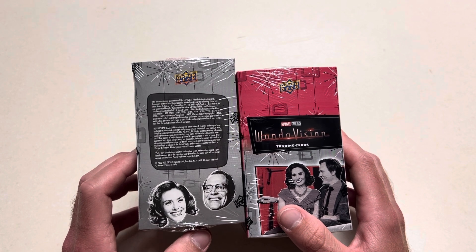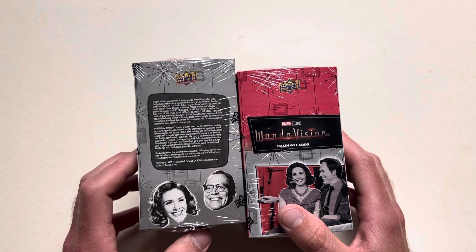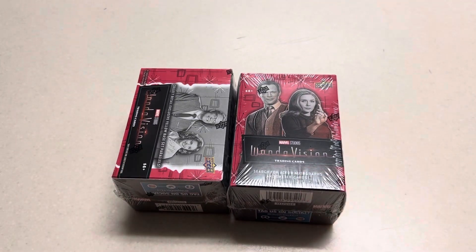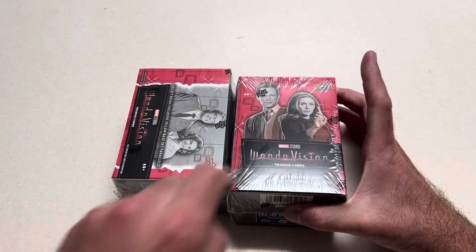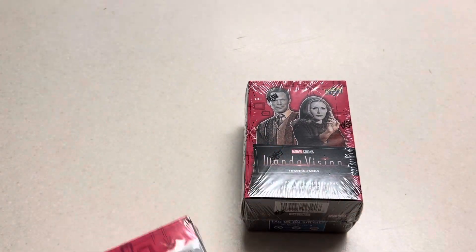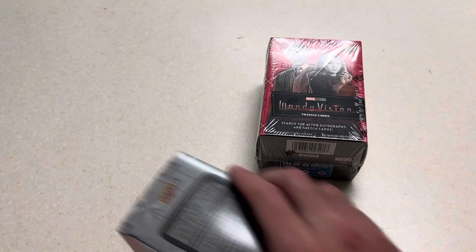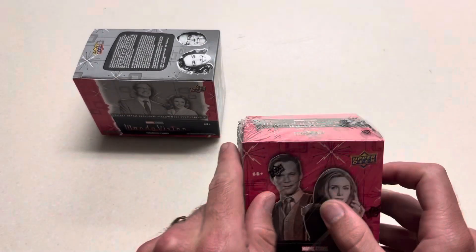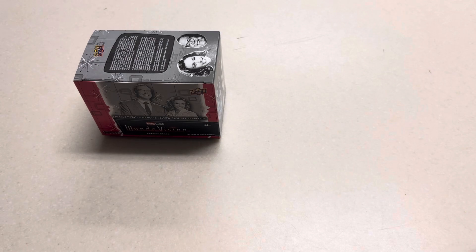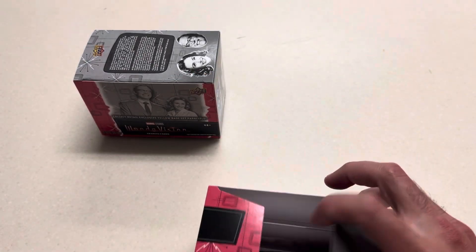It says a sketch card is one in every 900 packs. We've opened up I think four on the channel, so we'll see what our odds are with six total now for me. We'll get right to ripping — this is just a fun one. Nothing new, nothing too crazy, got them for pretty cheap on eBay, so I thought why not.